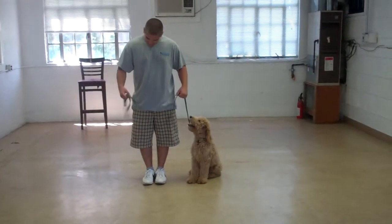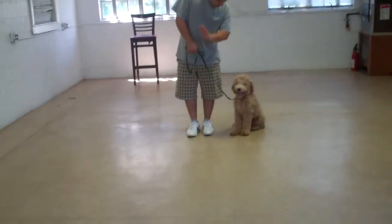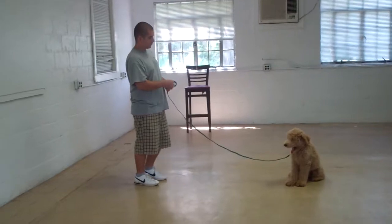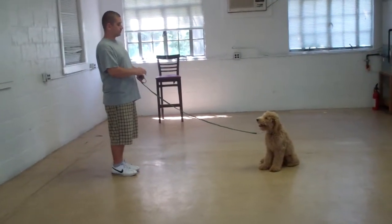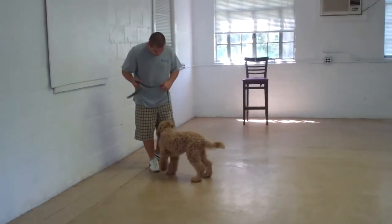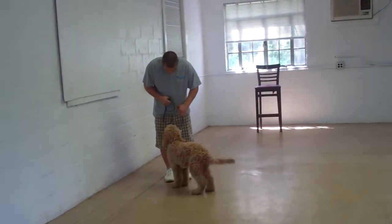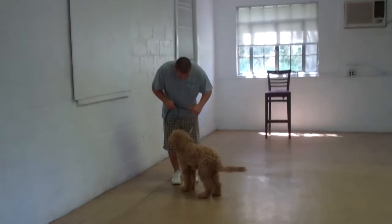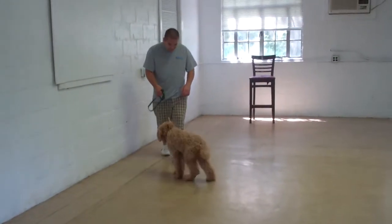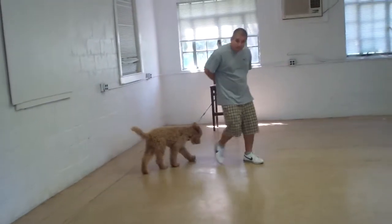Barry's going to demonstrate that recall again. He calls him in — there he comes — nice come. He brings him right in. Duncan doesn't sit, so Barry tells him 'sit,' reminds him, and then Barry goes all the way back around to heel position.